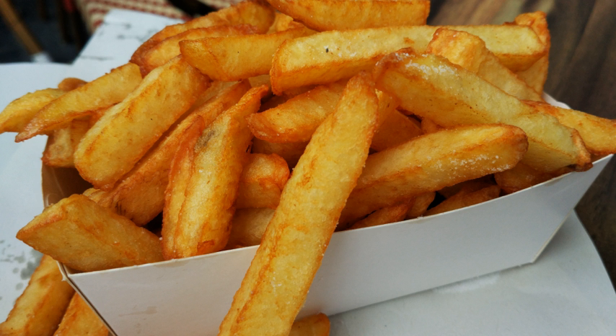French fries come in multiple variations. Carne asada fries are covered with carne asada, guacamole, sour cream and cheese. Cheese fries are covered with cheese. Chili fries are topped with green chili peppers, common in the U.S. state of New Mexico. Chili fries — not to be confused with the above — are covered with chili con carne. Chili cheese fries are covered with chili and cheese.